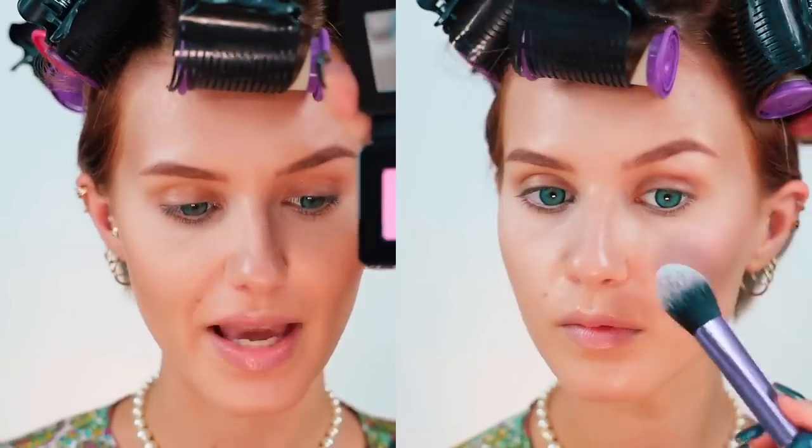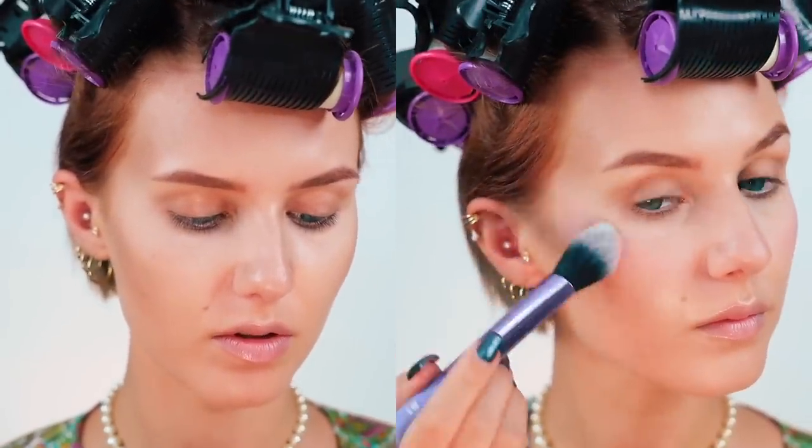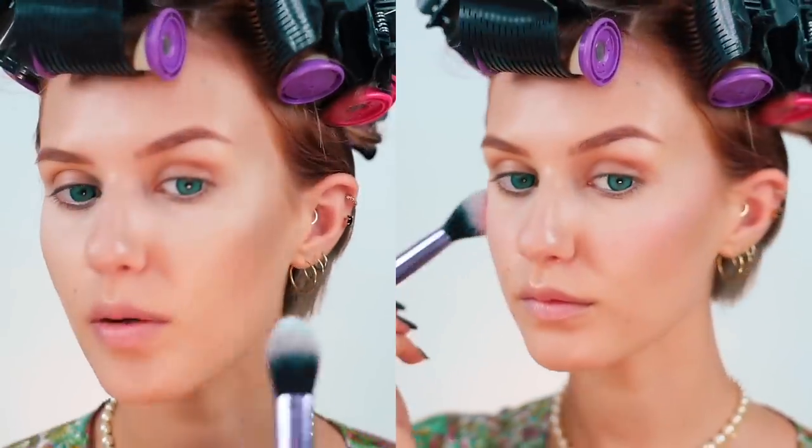These are their blushes — the camera is not doing any of them justice because they are extremely, extremely vibrant. Normally this is the one I always go for, but I want to stop being such a baby and go for colors I typically don't wear and see how it goes. It's also extremely pretty — and it's Barbie season, so.